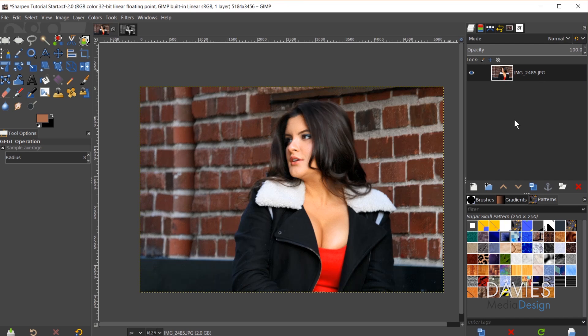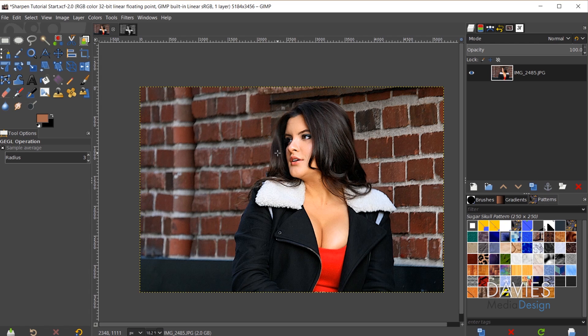If I hit Ctrl+Z to undo and Ctrl+Y to redo, you can see before and after — it is a much sharper image. The main benefit of this second method is that it didn't affect the luminance of the original image. With method 1, dragging the L layer in made the image ever so slightly brighter. With method 2, it doesn't affect the luminance at all, so the colors are more true to what we originally wanted.